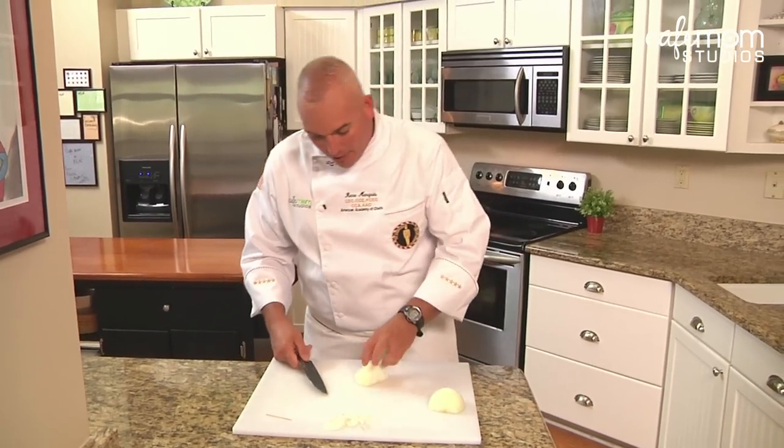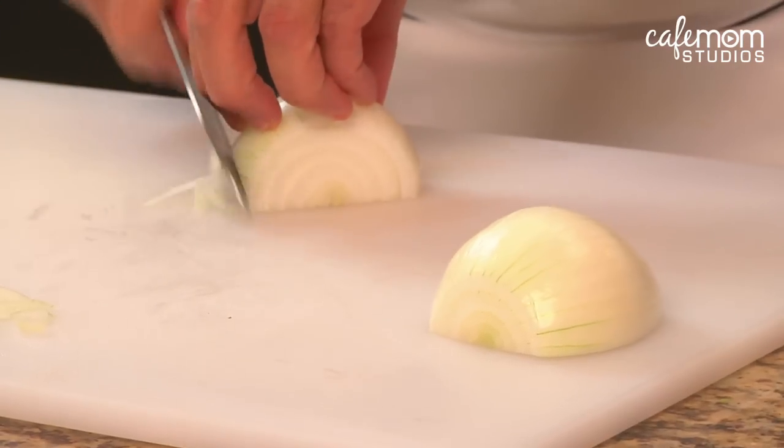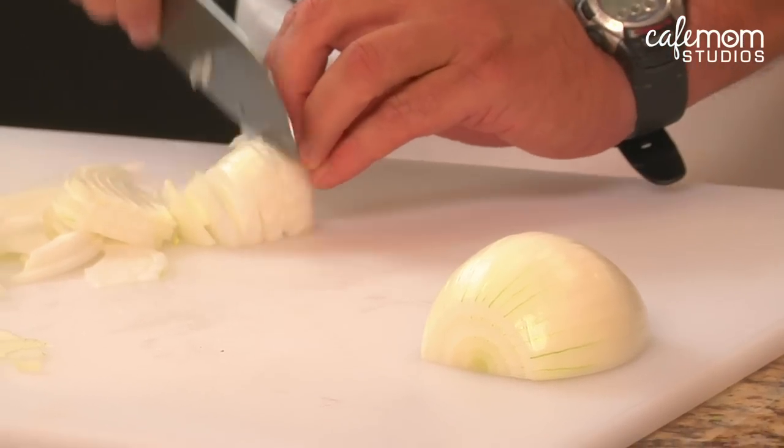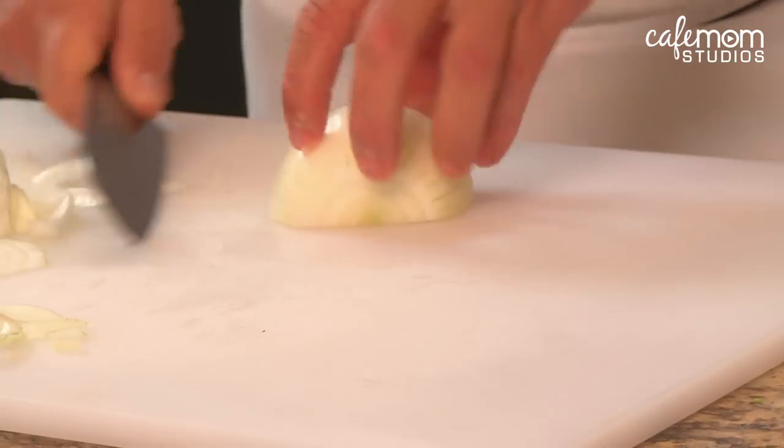The technique I like to use is the bear claw technique. You just put your knife on the tip of the blade like that, and then when you get halfway through the onion, you turn it over. And at combat speed, it looks something like this.